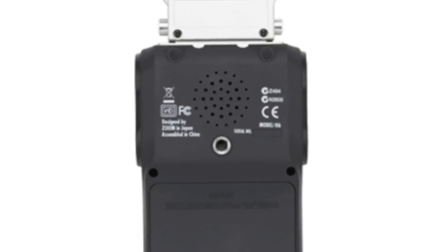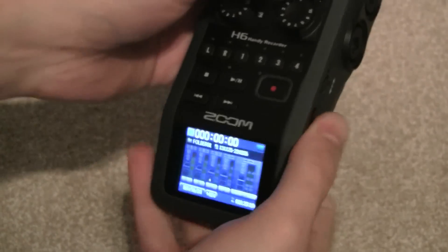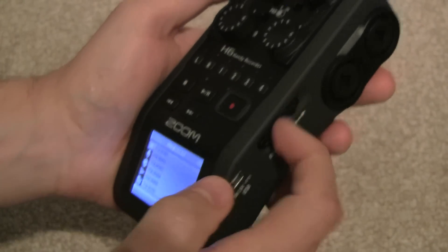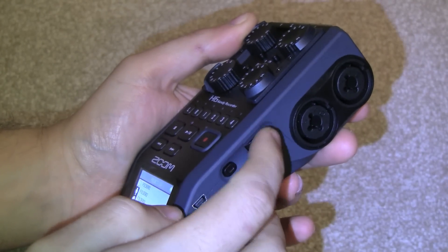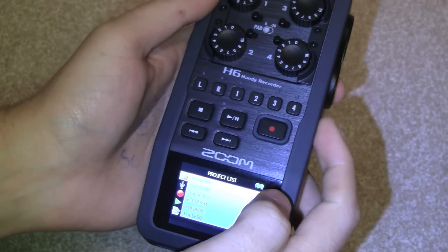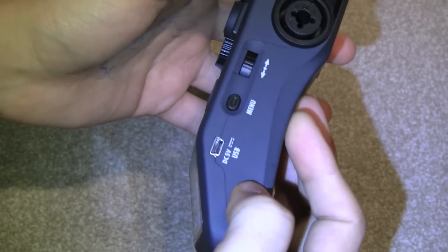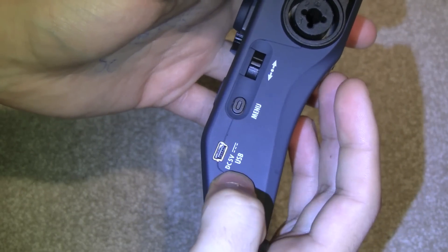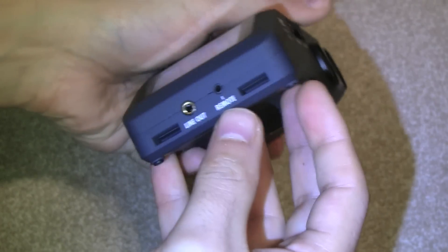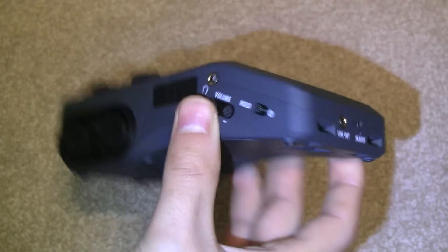You have your two XLR inputs and a speaker on the back so you can hear back recordings — not the most powerful thing. You can attach this to a tripod if you want. On the side you have your menu button and you navigate through the menus using this dial — pushing in to select. It's a bit easier to use on the Tascam to be honest. You have your USB connection, which is also your power connection, and on the bottom you have the remote and the line out.